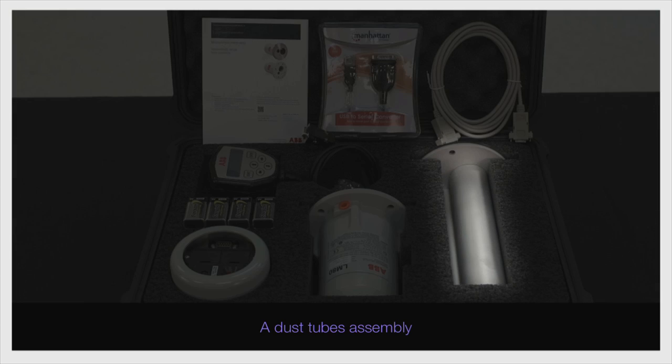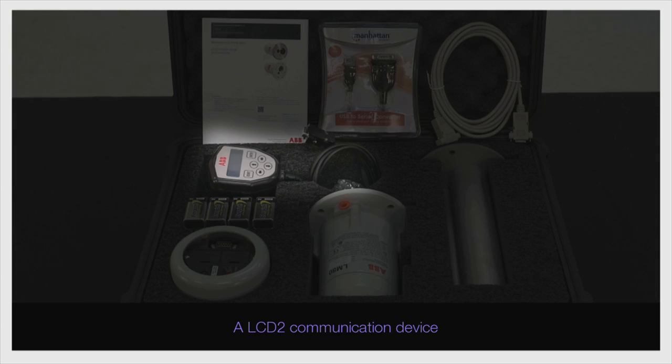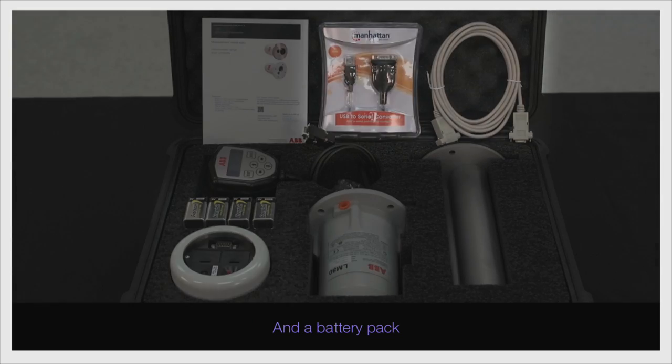The kit contains: an LM80, a dust tube assembly, an LCD-2 communication device, a communication package, and a battery pack.